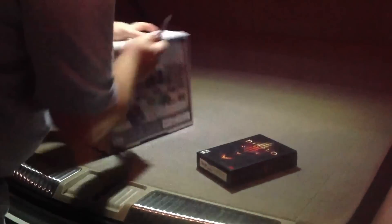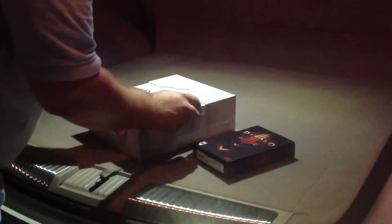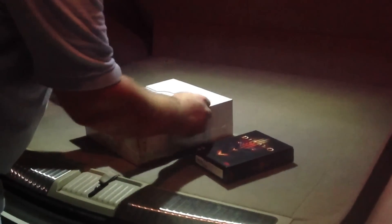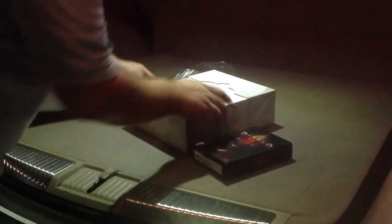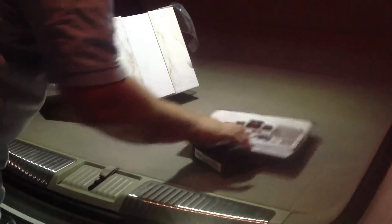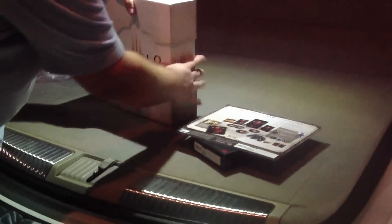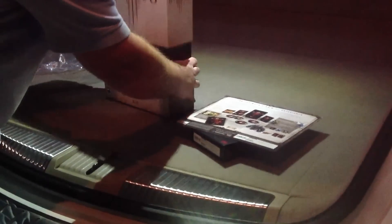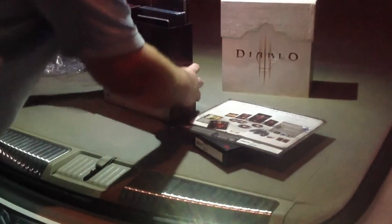Let's go ahead and get to it. This guy's a little different to open — goes without destroying it. It's a little information card showing everything that's inside. This guy lifts off. Very cool. Everything inside.